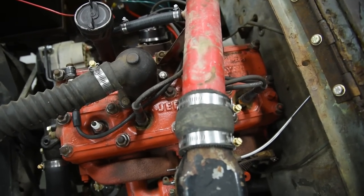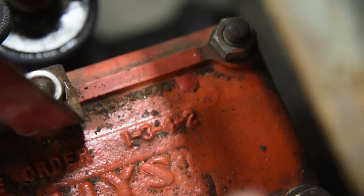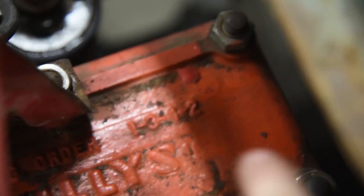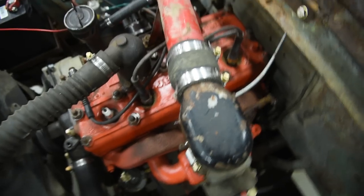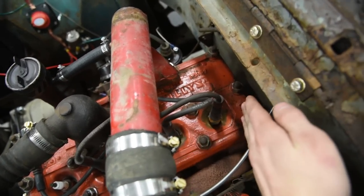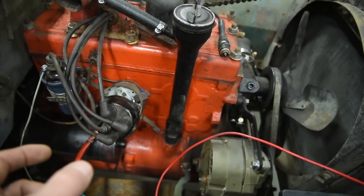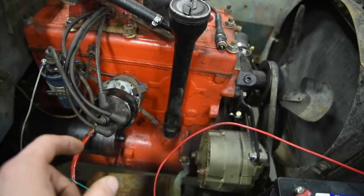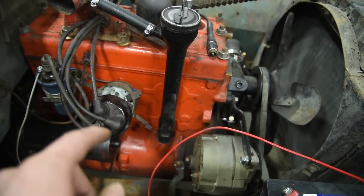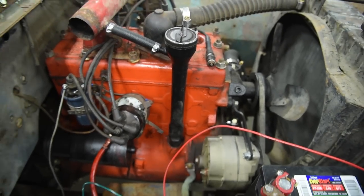If you don't know what your firing order is, luckily Willys put it right on top of the engine. It says 1-3-4-2. That means as the engine is running, the first cylinder fires, then the third, then the fourth, then the second. Simple as that. Take that firing order and apply it to your distributor — put the spark plug wires on in the exact order. There's a nice diagram in this video to show exactly what I'm talking about.